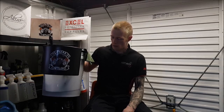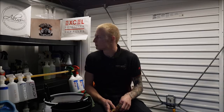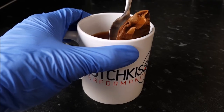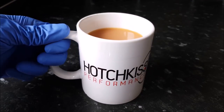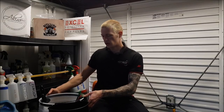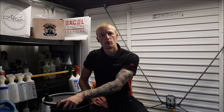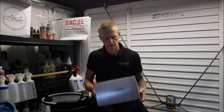Welcome back to Hotskiss Performance. In this video we're going to be taking a look at the Detailing Outlaws bucket dolly system. You can purchase this from Excel Detailing Supplies - I will leave a link below to their website. These are £19.99, 20 quid.